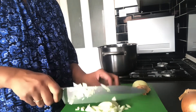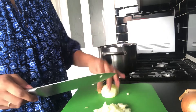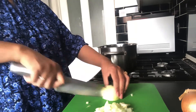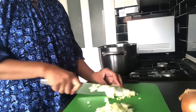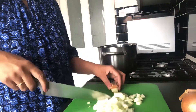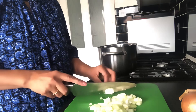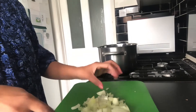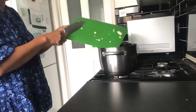The onions were so strong and they really made my eyes water. I did it the way I've seen it, keeping the root till last, but the onions were definitely still strong and made my eyes water. We have to try these things for ourselves to see if it works. So I've added the onions to the pan.